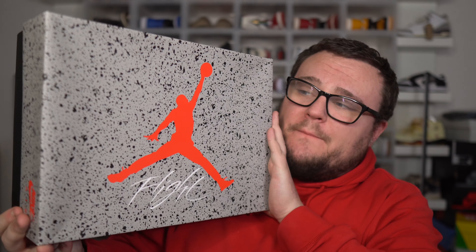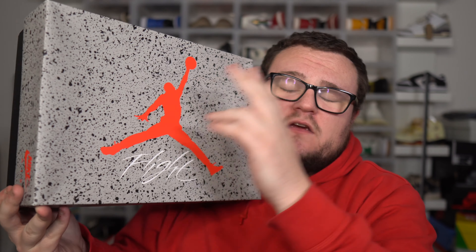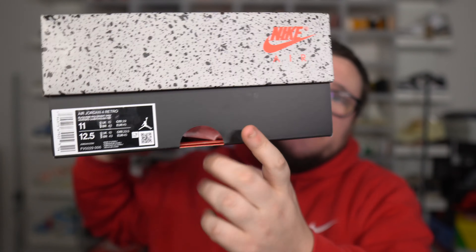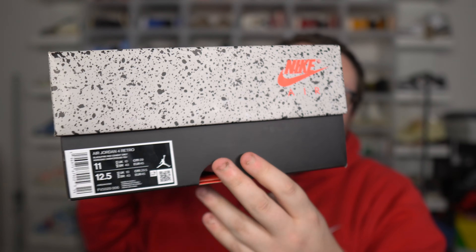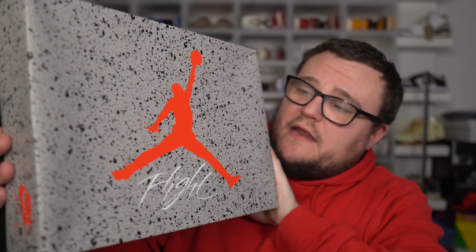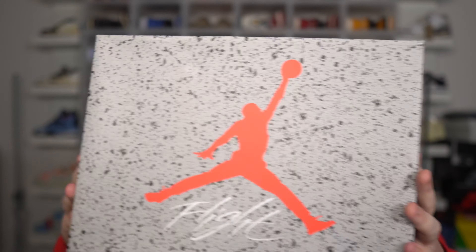Right here we do have the box of the Air Jordan 4 Bread Reimagined. Nice switch-up of the box — they basically reversed it. Usually we have the cement print on the bottom portion and then a black top. Well, this time they gave us the cement on top and the black on the bottom. Very nice switch-up of the box. Nike Air branding, your Jordan Jumpman logo of course with the flight. They did a great job with the box.